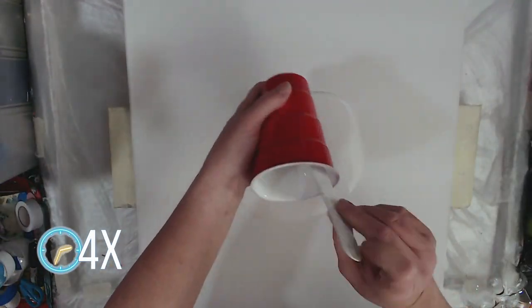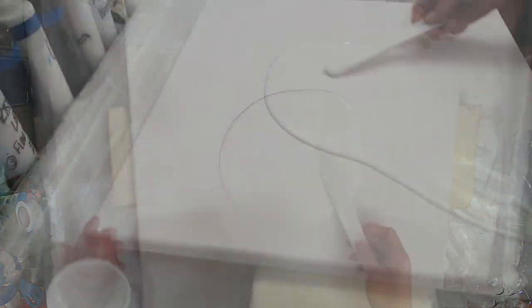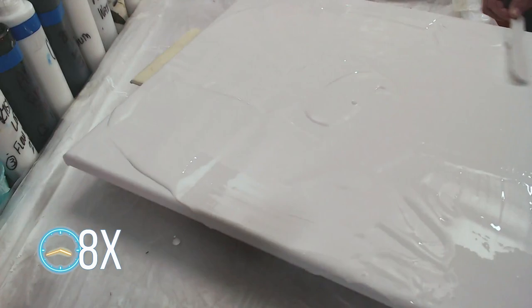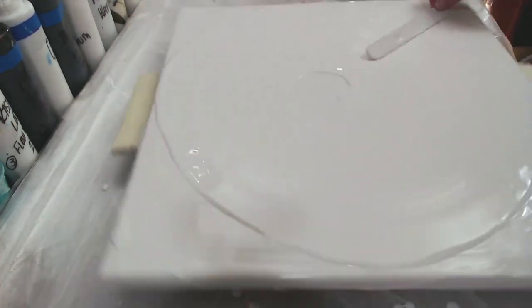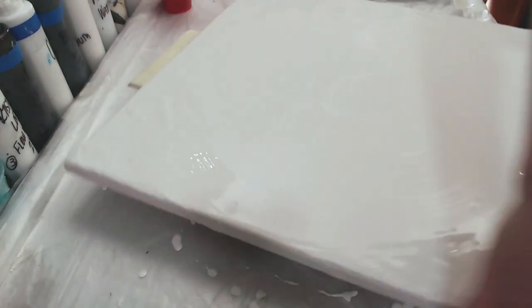For our base color today we are using Artist's Loft Flow Acrylic in white and I poured quite a bit of paint on here because I want to make sure that I get a nice even coverage and I can have enough to — yep you guessed it — get my sides.